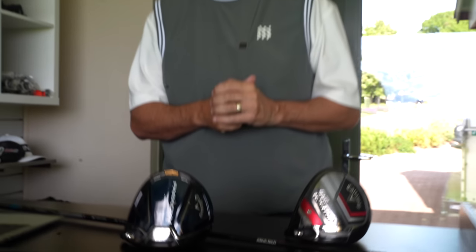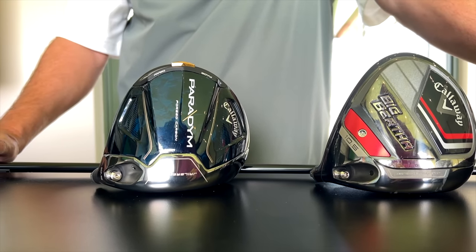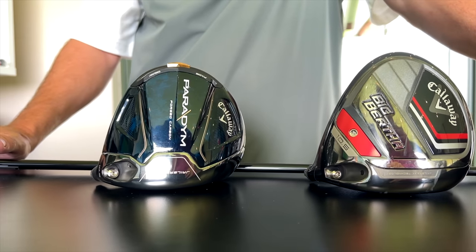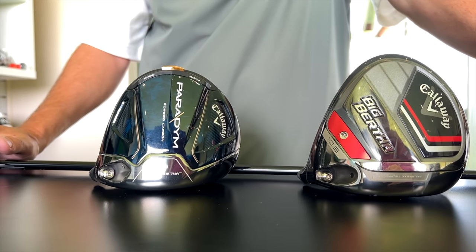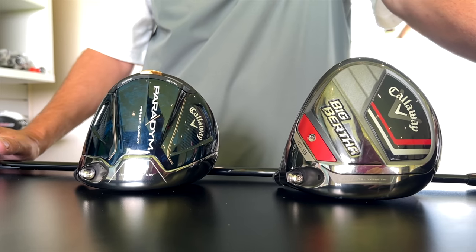We have one simple question to answer in today's video: which is the best driver from the Callaway Paradigm or the Callaway Big Bertha 23? And if I can't give you a definitive answer, I will at least highlight the differences between these two extremely popular drivers.